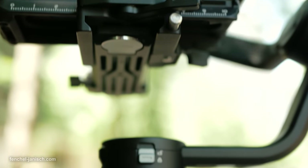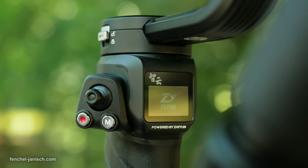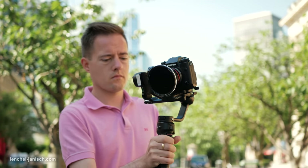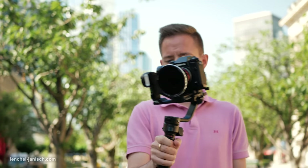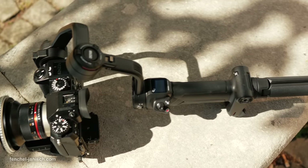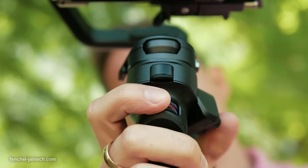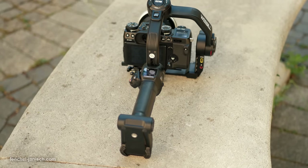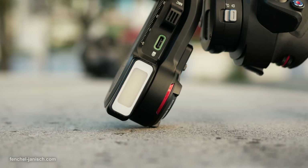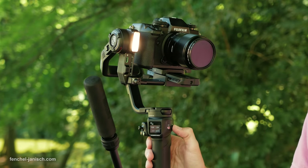The mode button and joystick, as well as a record button, are placed separately on the upper left side of the grip. In the beginning it took me a while to get used to the position of the joystick, because most gimbals have it placed right in the middle of the grip rather than on the side. On the back side of the grip is a wheel that can be customized with different functions. Besides another button to access the menu for general settings, the Weebill 3 also has a built-in LED light that can be turned on by long pressing the wheel on the right side of the grip.